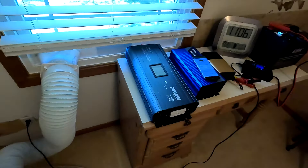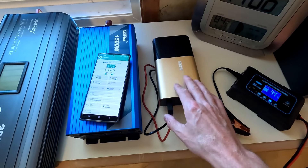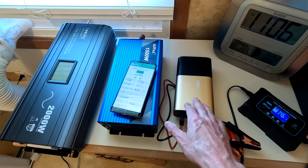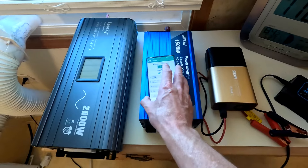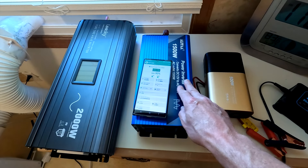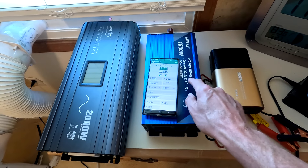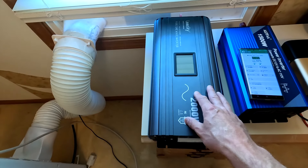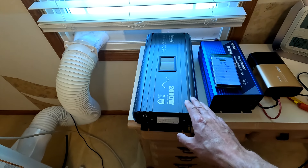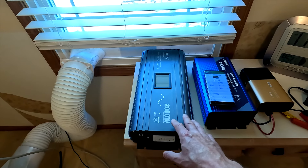Here are the inverters we're going to use in this test. First, we have a 500 watt inverter — it's pretty cheap and I know it's not going to power that unit, but I want to hook it up and show you what happens. Next, we have the Alpha 1500 watt inverter, which may do it since the unit draws only 670 watts running — though the startup wattage concerns me. After that, we have the 2000 watt LeSky inverter, which should have enough power. If not, we'll go with the MX Moonfree 5000 watt inverter.